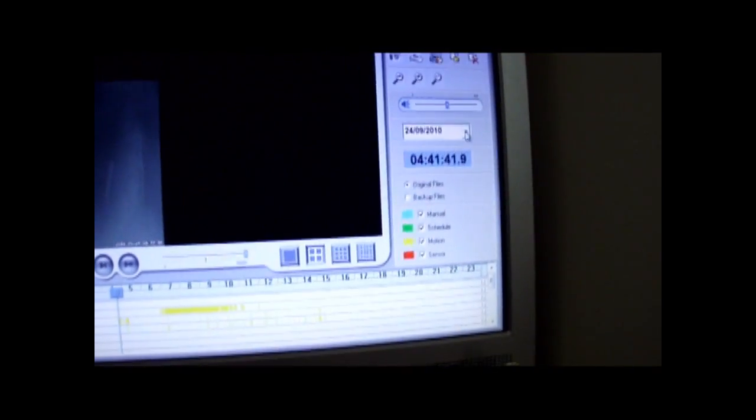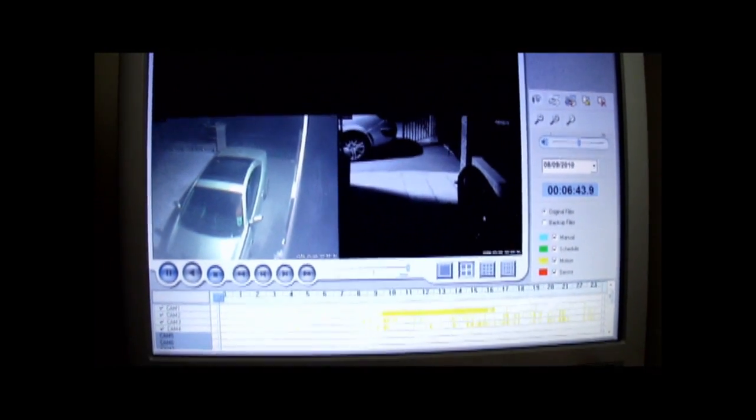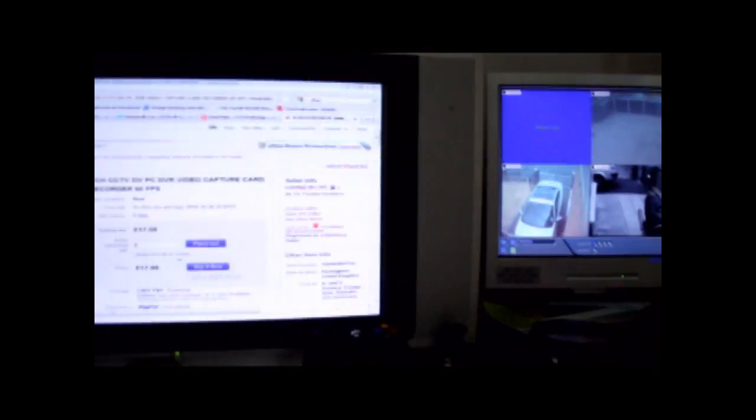So that's that. You select the date, click on it, and there are all the images that were recorded. Really simple. Click out of that and it takes you back.